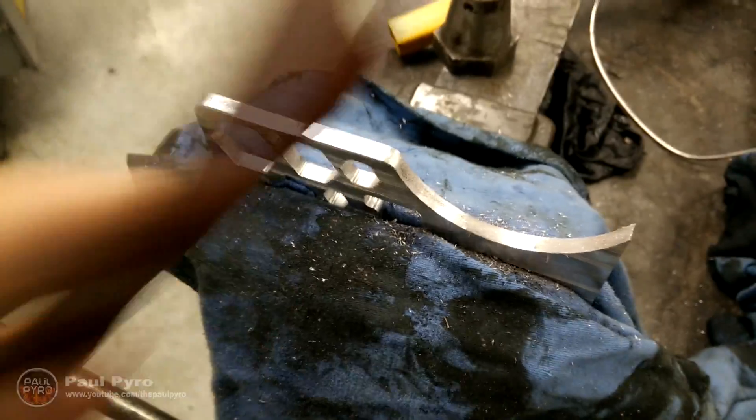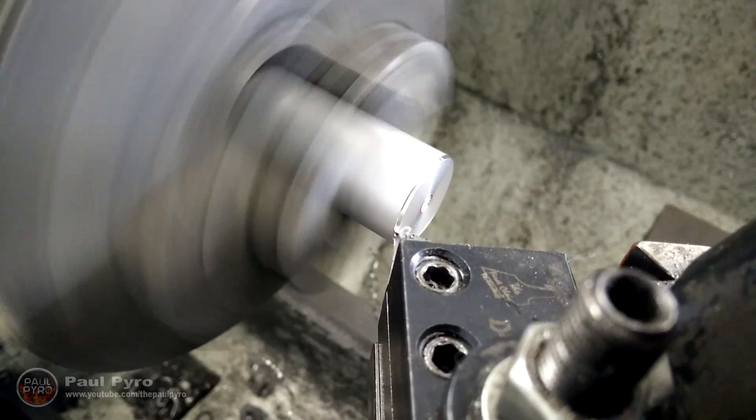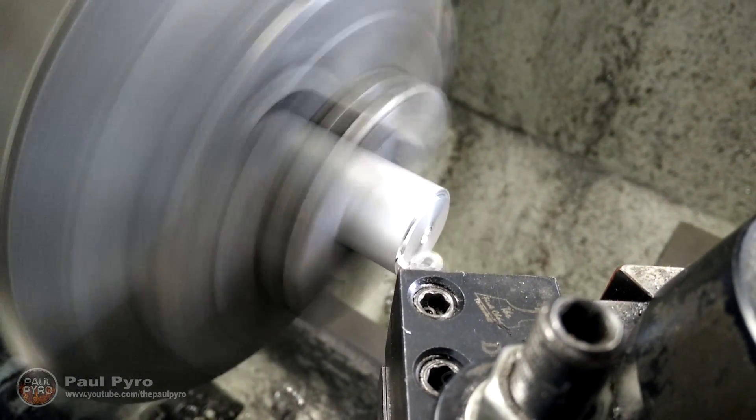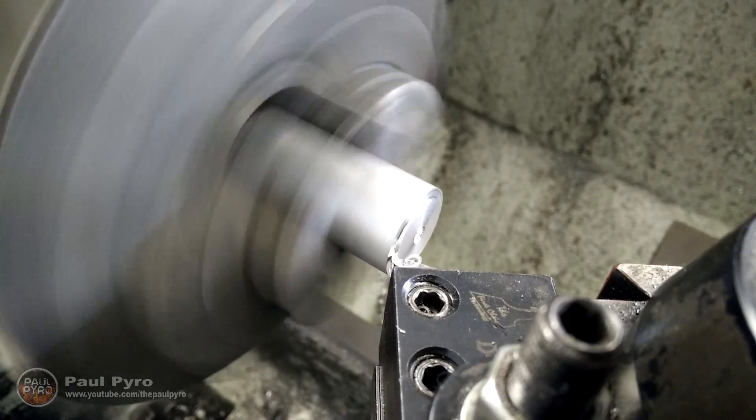Next I used rough and fine grit sandpaper to smoothen out the edges. Then came the fun part of turning a piece of aluminum rod on a metal lathe and creating the hammer head, which will soon be attached to my multi hammer.